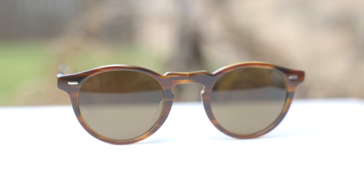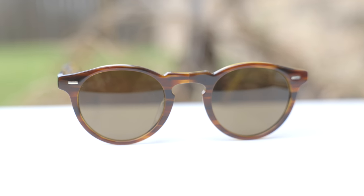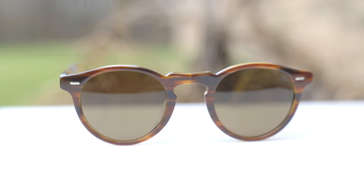I really like the Kehoe-style bridge on these frames — it definitely makes them look vintage and very nice. The colorway on these frames is Oliver Peoples' striped honey, and they just look absolutely gorgeous out in the sun. The lenses are Oliver Peoples' true brown polarized lenses.